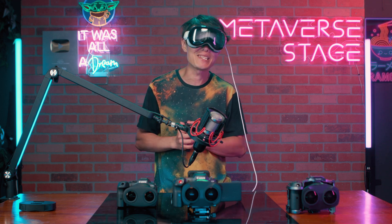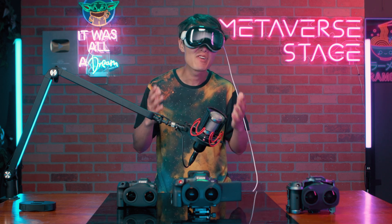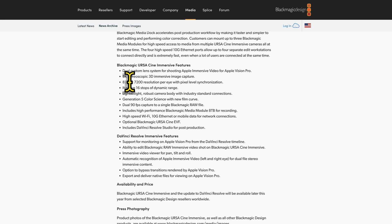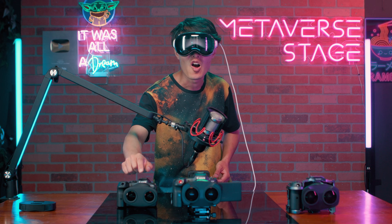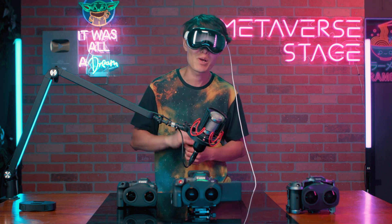For professional VR filmmaking, the biggest downside has to be the resolution. 4K per eye and 8K total resolution are now considered not enough for Apple Vision Pro. The new Blackmagic Design Ursa Cine Immersive Camera features 8K per eye and 16K total resolution for Apple Vision Pro. To give you perspective, this lens on an APS-C camera like the R7 only gives you 2K per eye and 4K total resolution.